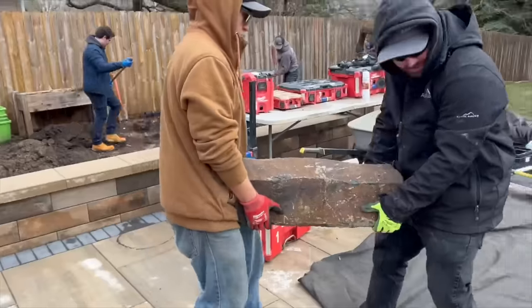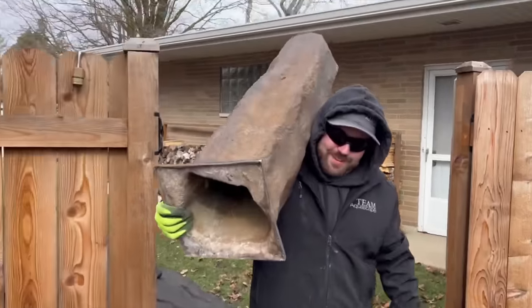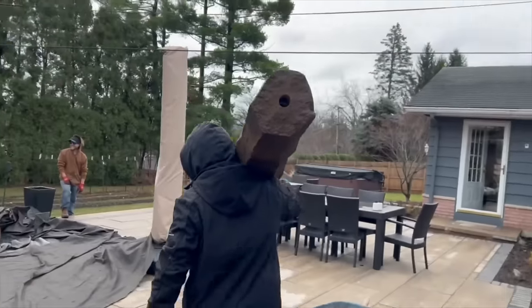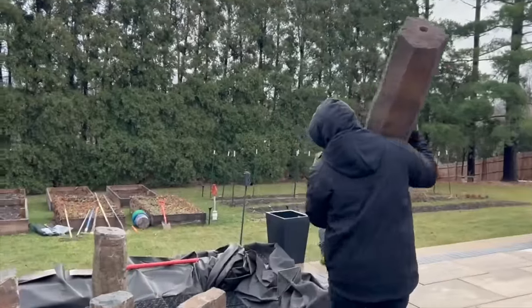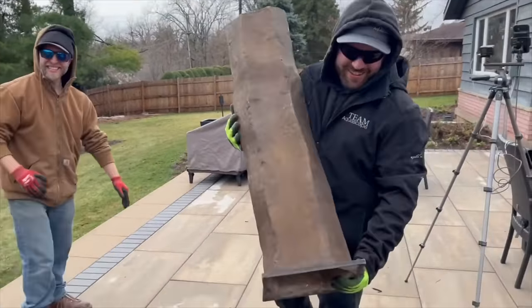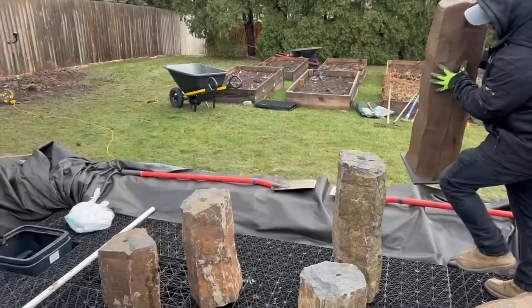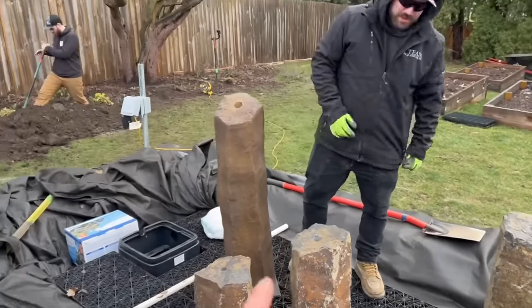We're pulling in our basalt columns and getting them in place. I want to show you something — we have a relatively new product to us which is the fake basalt columns. You just saw Forest and Connor almost struggle with that small real basalt. Now I'm going to show you what you're capable of doing with the tallest fake basalt column. Connor is grabbing that basalt — look at him go! Nice and easy, takes one person. You can see how easy it is to handle those fake basalt columns — he can even toss it to Forest. It takes two people to move the real ones, but with the fake ones you just need one person.